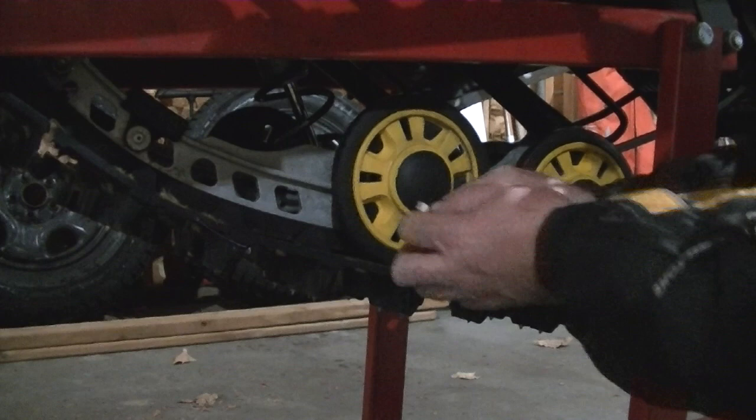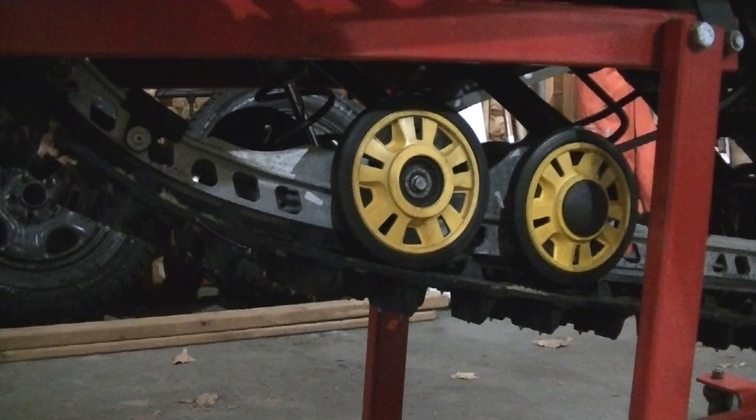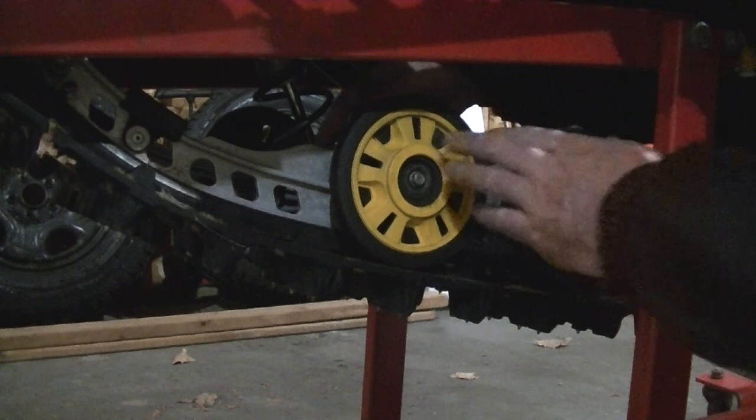I'm just going to pry off the cap behind there — just a rubber plug, get behind it and pop it off just like that. Then there's a 10 millimeter bolt there, and there's a 10 millimeter nut on the back too, so we've got to grab a wrench for that.